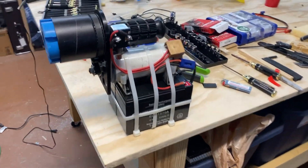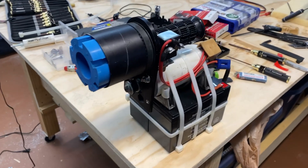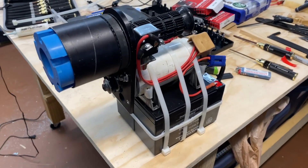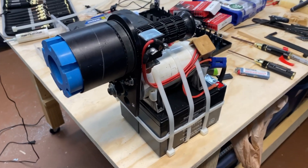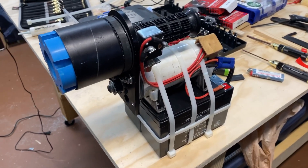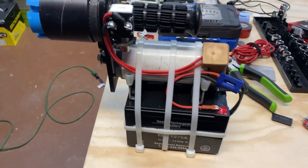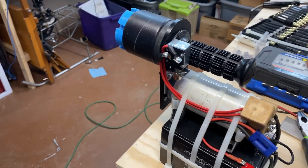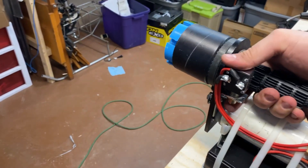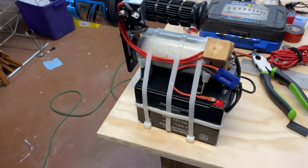After a quick run to the hardware store to get some two-and-a-half inch exhaust clamps to put around this Sullivan Dinatron starter with this Miller gear reduction, we have the entire thing assembled. I chose to mount my button to activate the starter inverted — I think that'll be easier for me.